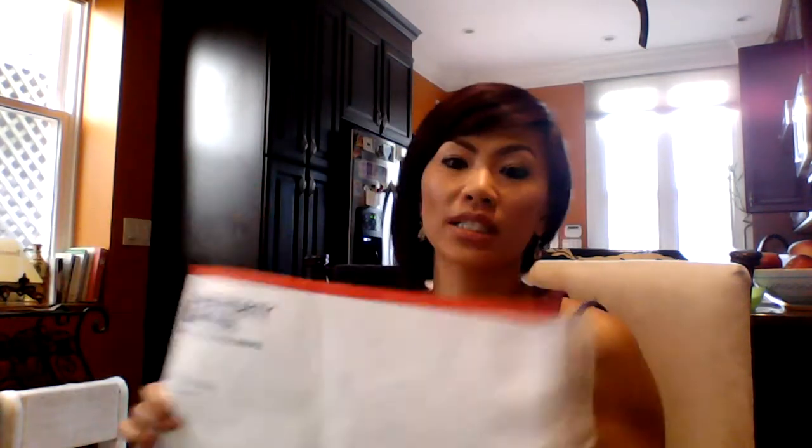I typically put everything in the smaller envelope, but the problem is the Stella & Dot folder does not fit in it. There are hostess packets where I only put the contents and not the folder, and it fits fine. But if you want to send the folder for presentation purposes, you'll need the bigger envelope — I think that one is about six fifteen. Either way it's great because if it fits, it ships. So going back to the actual hostess packet, here's the folder.